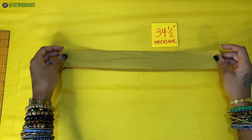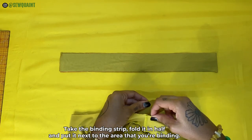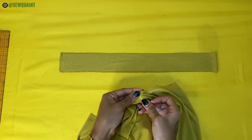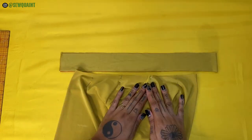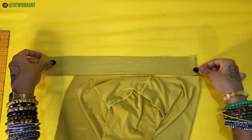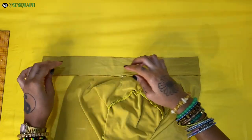We're going to refer to this piece as the binding strip. Take the binding strip, fold it in half and put it next to the area that you're binding. To fold a neckline, put the two shoulder seams together and lay it flat like this. To fold an armhole, put the shoulder seam and the side seam together and lay it flat. This way it will be straight rather than curved, making it easier for you to match it to the binding strip.